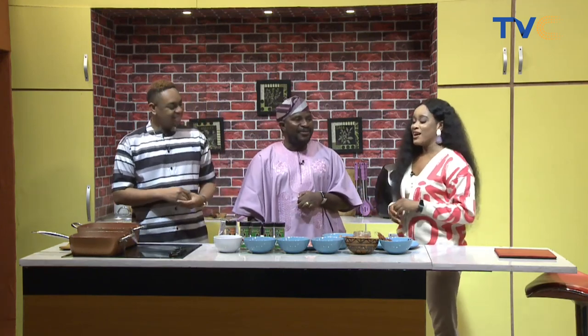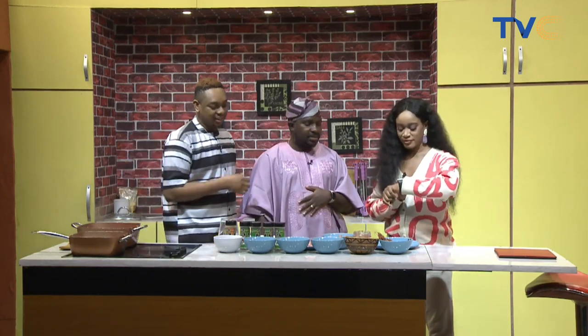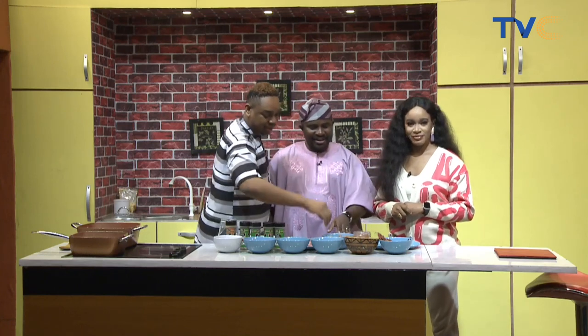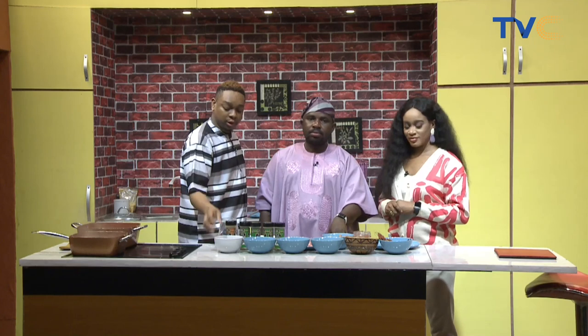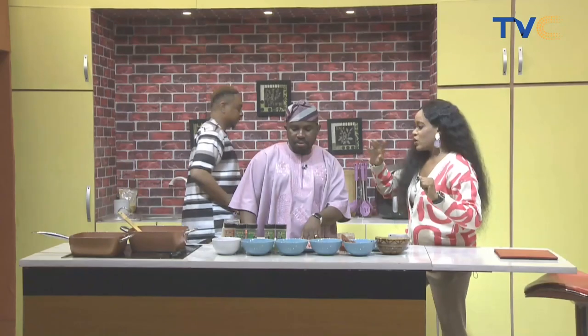We're making jambalaya — and jambalaya means enjoyment! So let's quickly run through the ingredients. We're parboiling our Ofada rice, which of course has to be Ofada rice. We're also making use of shrimp, chicken, bell peppers, celery, carrots, sausages, and seasoning with a pepper mix of garlic, ginger, and scotch bonnet.